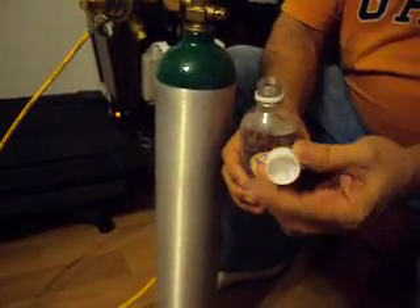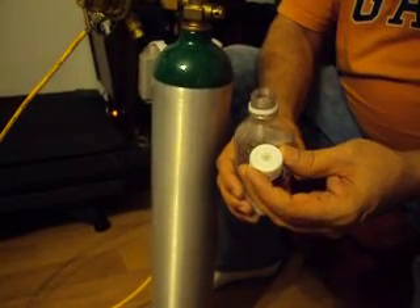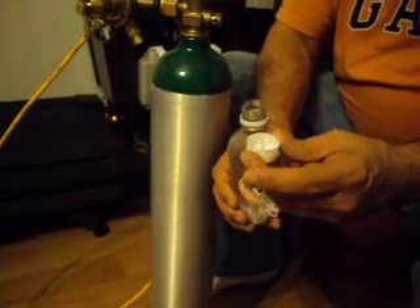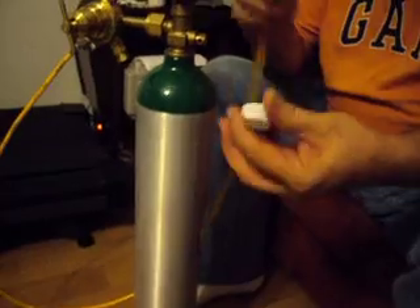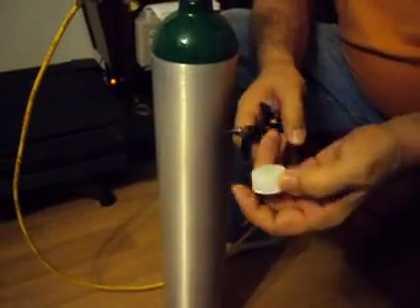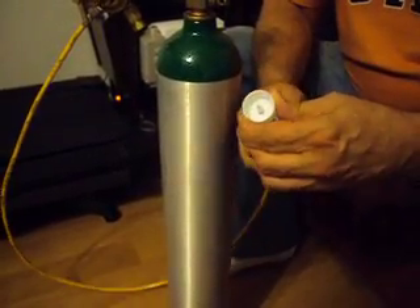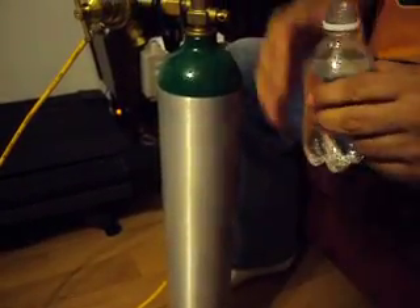This is a FizzGiz cap. It's a one-way valve that allows you to put CO2 into a bottle that's capped with this cap. Basically, it lets air flow through — air will go through the FizzGiz cap and into the bottle by way of the valve.